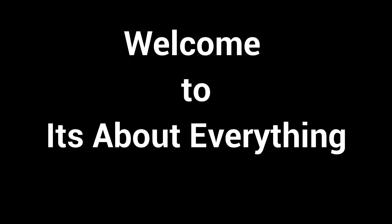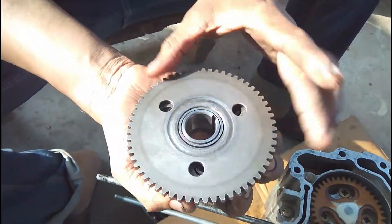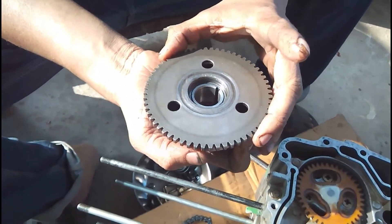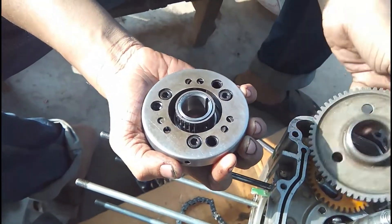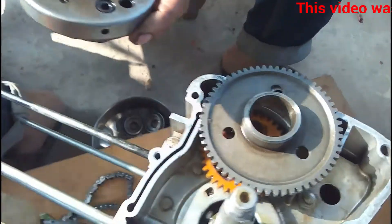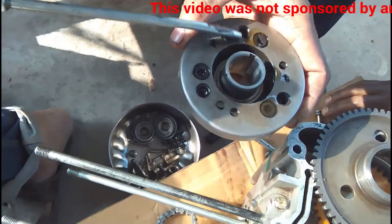Hello friends, welcome to part 2 of this series. After fitting the starter motor gear, another gear is going to fit into the crankshaft. This gear is a two-part gear — there is an inner gear and an outer gear. The outer gear actually rides above the inner gear.